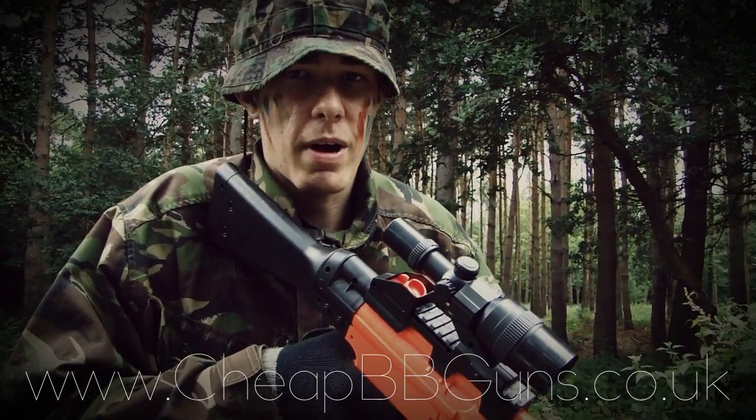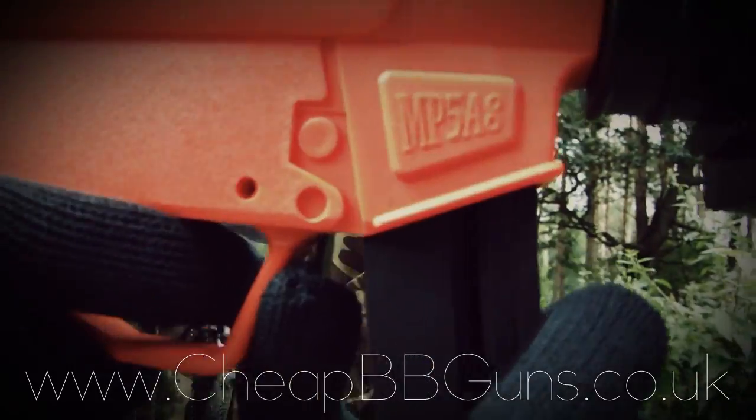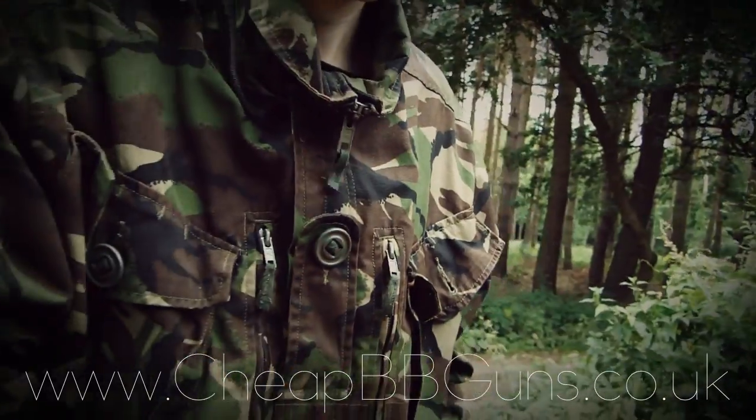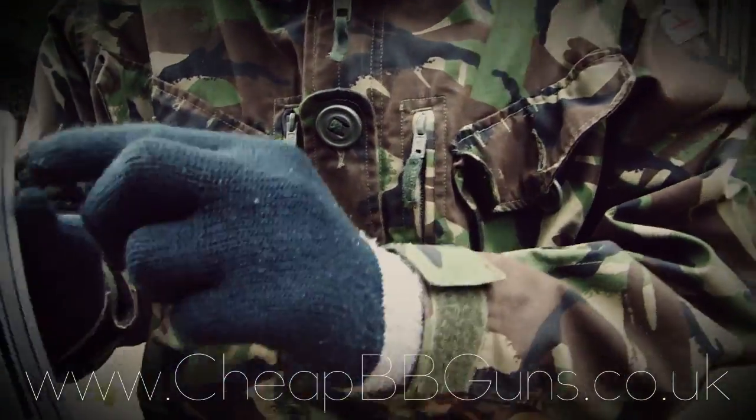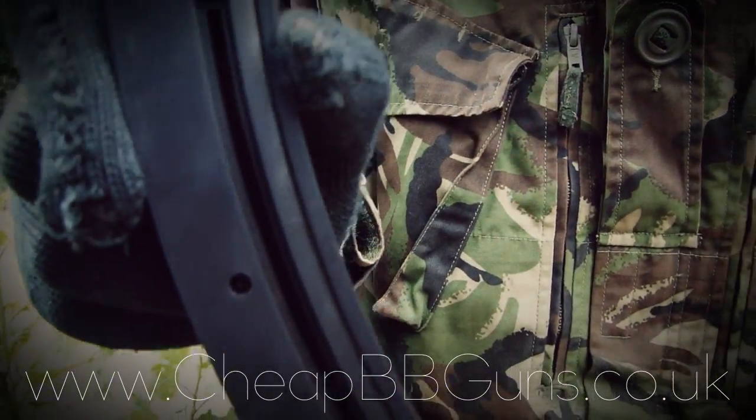Now I'm going to show you how to load your magazine. This button here is a mag release catch — press it to release your mag. Then you're going to simply want to take the spring at the top, put it all the way down to the bottom, and it automatically locks in place.